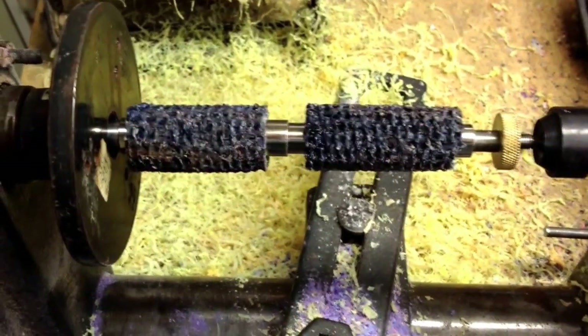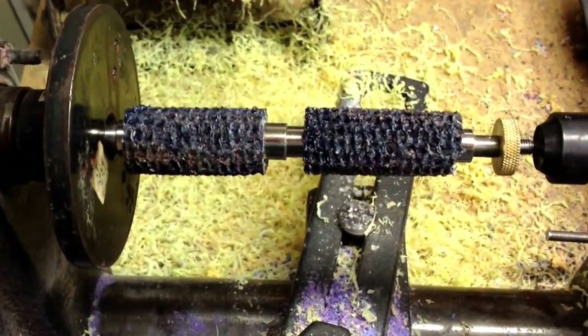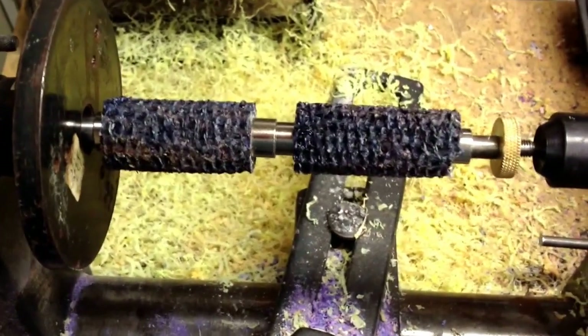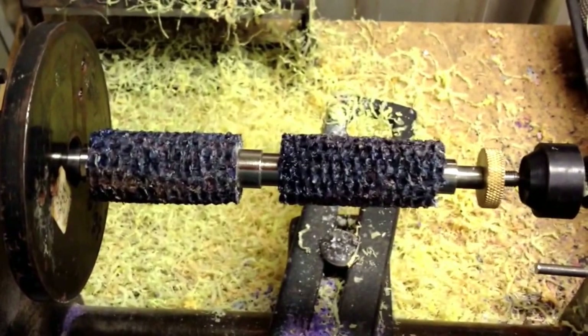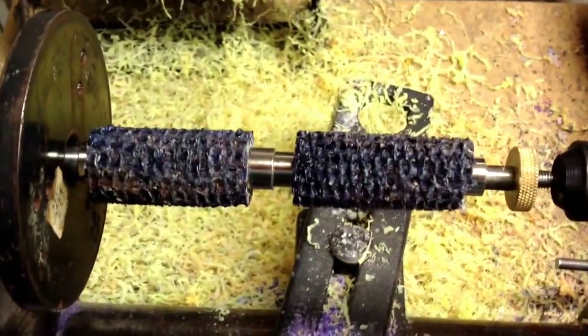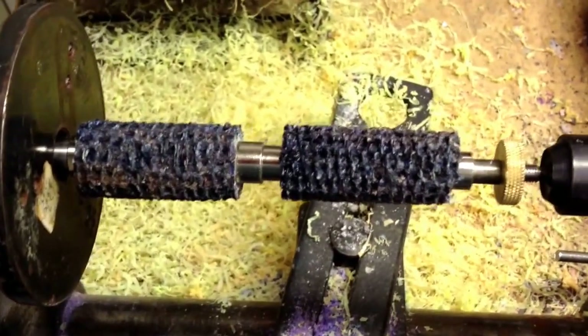Here is my take two of a corn cob pen. Last time I was trying to do a double twist pen and the pen wasn't quite thick enough. I've seen some done that way but maybe you needed a different corn cob.